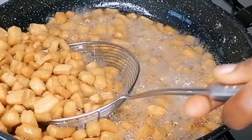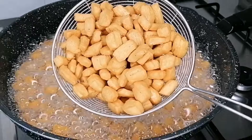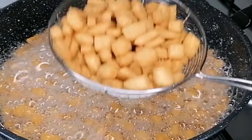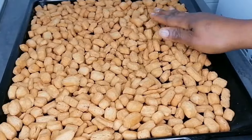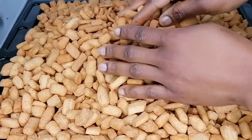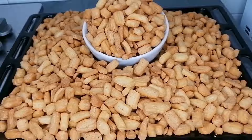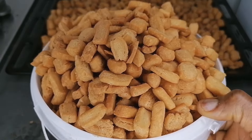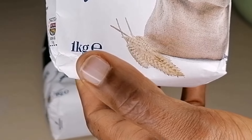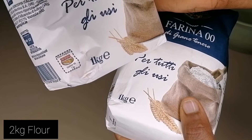Hi guys, welcome and welcome back to my channel. In today's video I'm going to be showing you how to make the perfect chin chin — very crunchy, soft, that chin chin that melts in your mouth. If you're planning on starting a small scale business or making this for the home, then this recipe is for you. Keep watching, and please do not forget to like, subscribe and share.